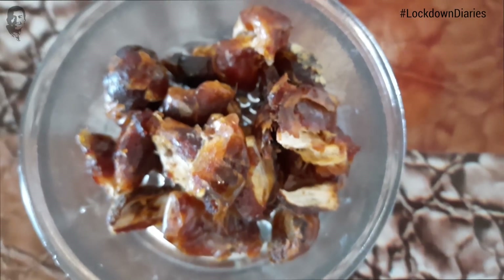And these dates, you know, they are very sweet. So even if you eat them, you will think that you are eating some sugar. So I will show you how to make these Dates Cookies.